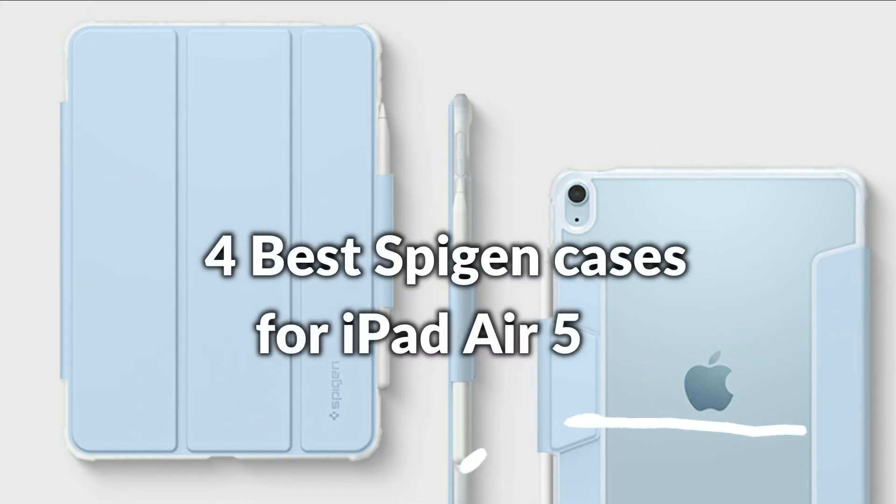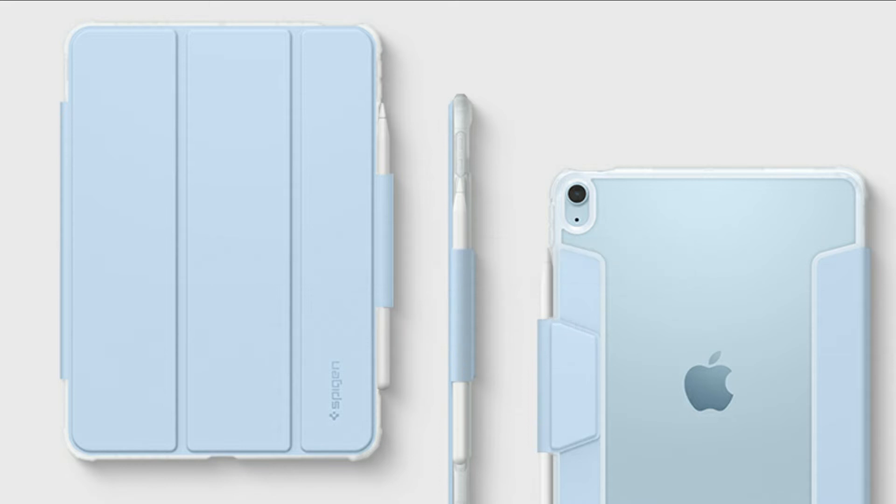In this episode, I will show you the best Spigen cases for iPad Air 5. Before proceeding to the video, subscribe to my channel for future updates. Let's get started.